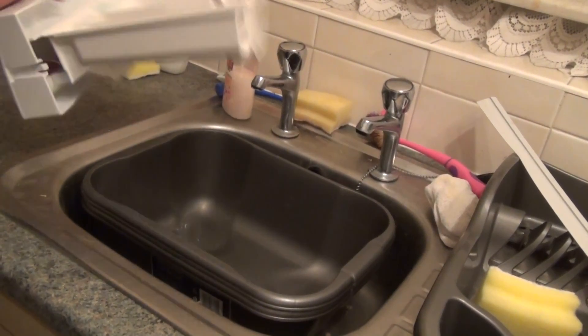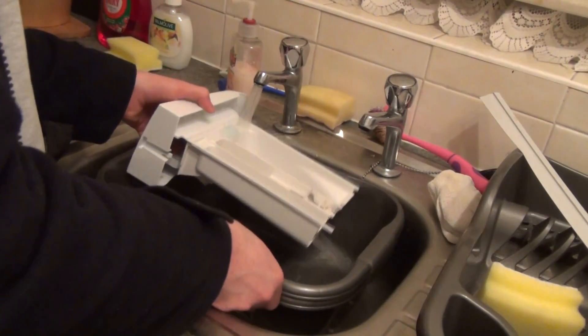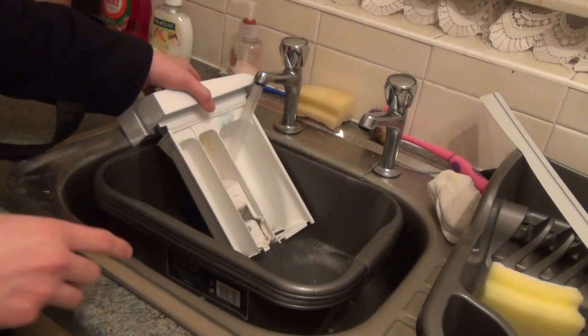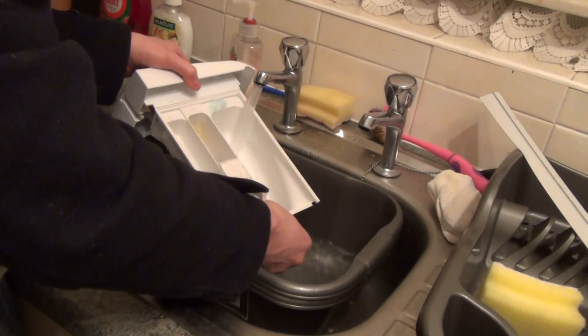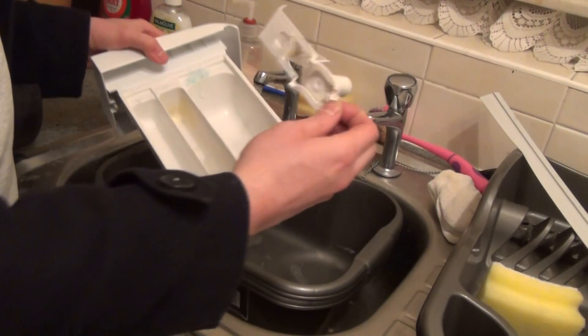Bring your detergent drawer to the sink. I'm going to use some hot water. To remove the softener grate, simply lift up at the back — there's a little clip here — and brush the left out.